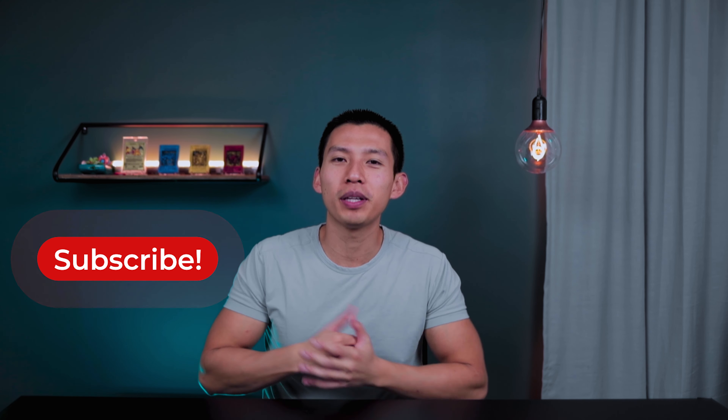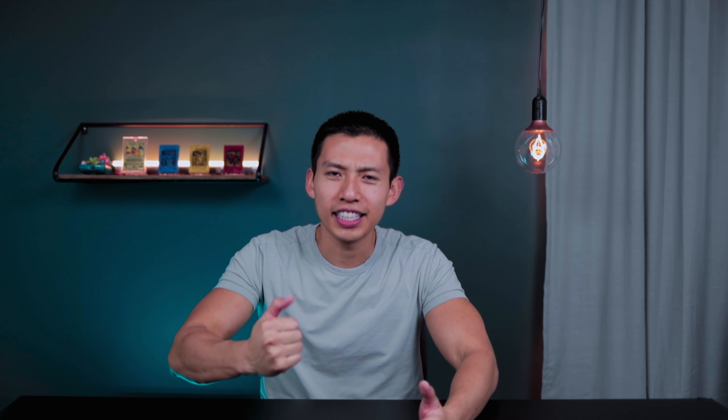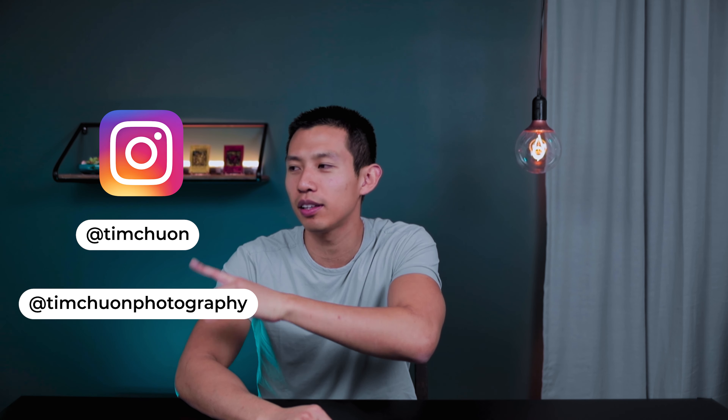I hope you enjoyed how we puzzle-pieced the trinity of camera settings so we can take nice, beautiful photos. If you found this helpful, please hit subscribe so we can grow this channel together in 2020. I've also linked my social media here if you want to keep up to date with daily content. Until next time, see you guys later.